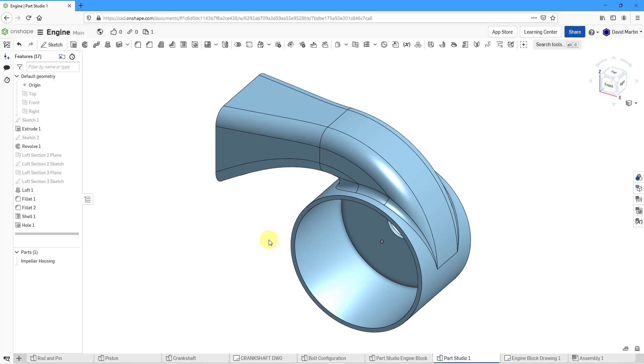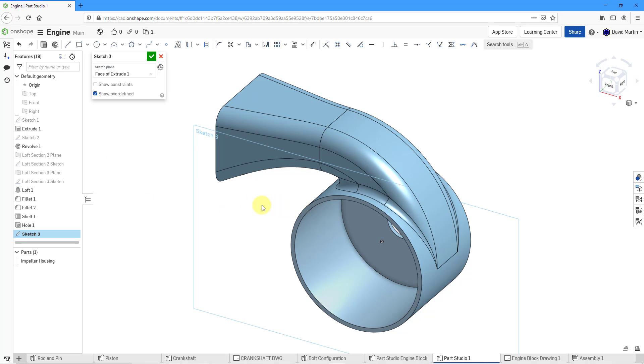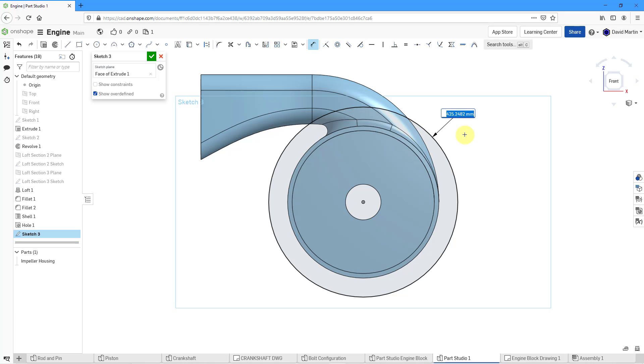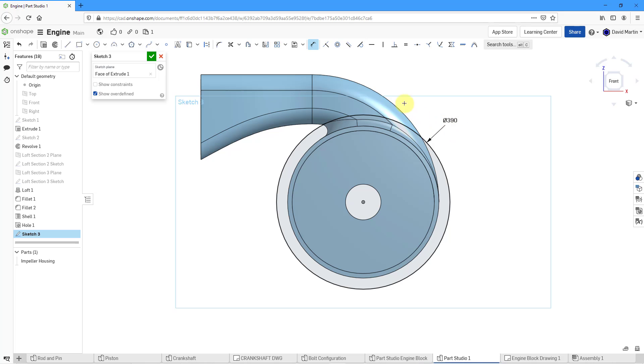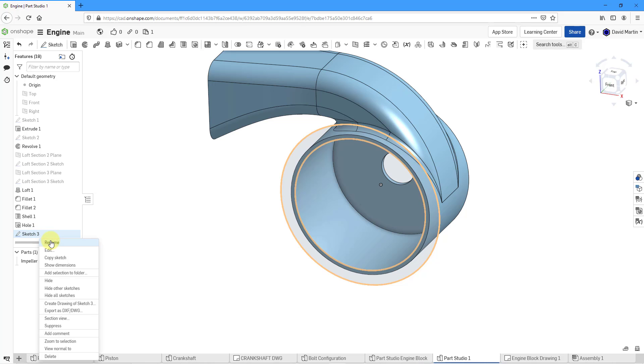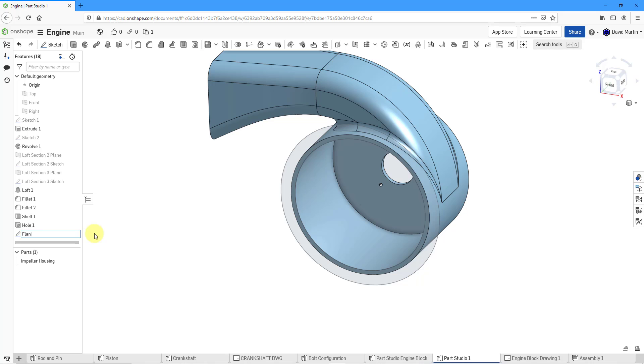Now I'm going to create the mounting flange on the open face. I will start by creating a sketch. Let me pick this surface to sketch on, then right mouse click and view normal to the sketch plane. For the flange, I will sketch a circle and let it snap right into the middle. Let's drag it out a bit, then go to the dimension command and click on the circle. I will make this a diameter of 390. Let's also use the project command because I want to grab the circle on the inside as well. That will allow me to create the faces that I need. Let's hit the check mark. I'm going to be a little more diligent about renaming things — this will be my flange sketch.